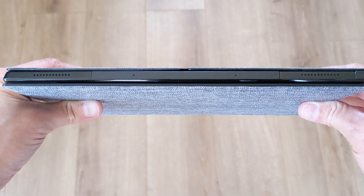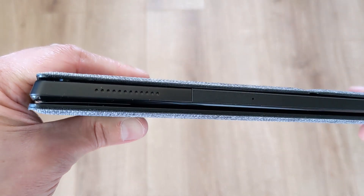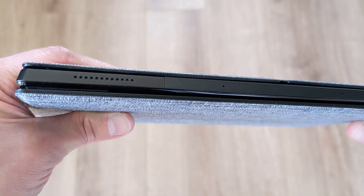The speakers are on the top edge, so well positioned when in landscape mode or regular tablet mode. They get loud enough, but lack any real depth.